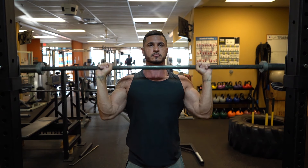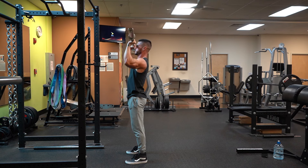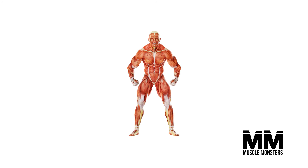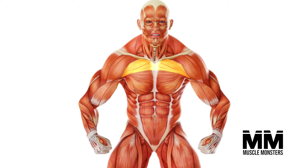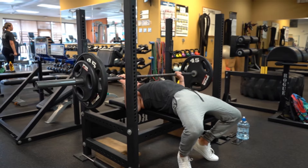The overhead press is by far the best all-around exercise for building massive shoulders. Not only that, but it does a great deal for building the upper chest, putting mass on the triceps, and increasing your bench press strength.